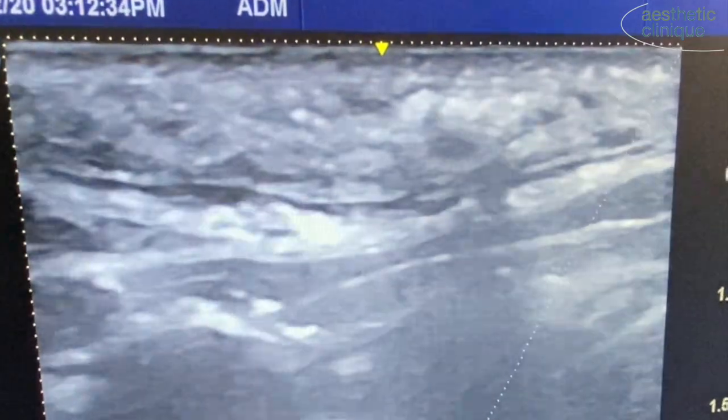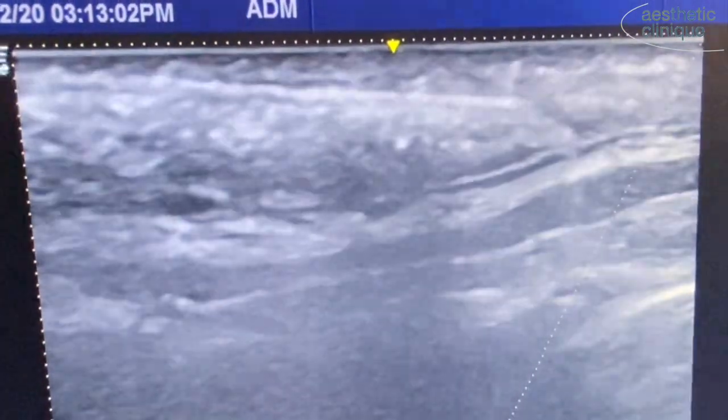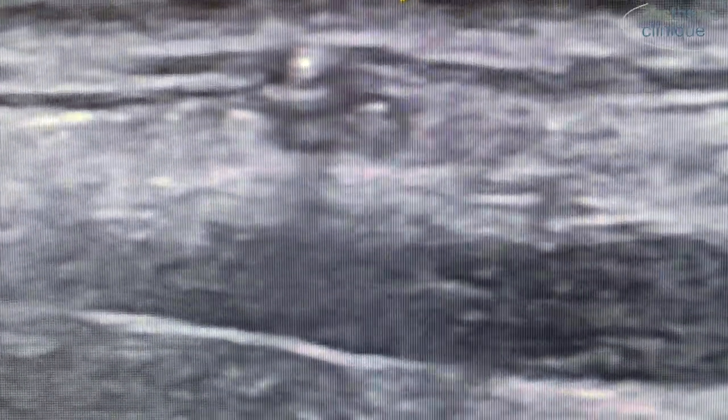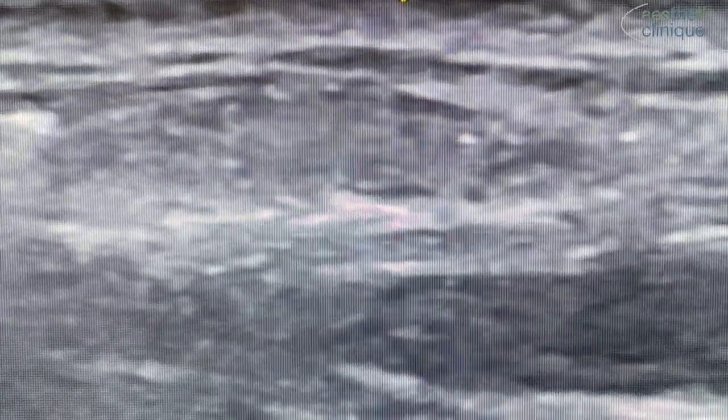So it's between the platysma and the deep dermis, and it's a retrograde technique. What you will notice are small, microscopic, hyperechoic — which means white — spheres within the Radiesse. This is the calcium hydroxyapatite microspheres.